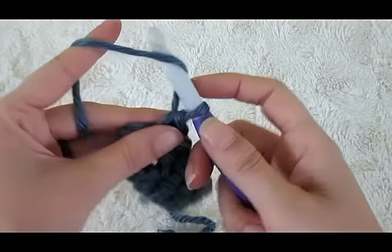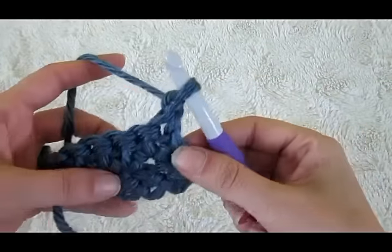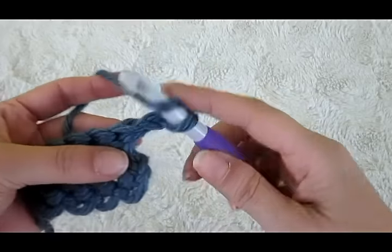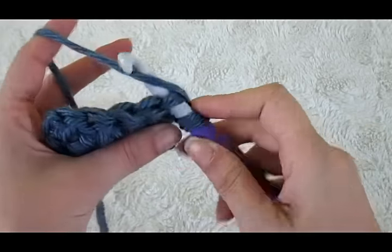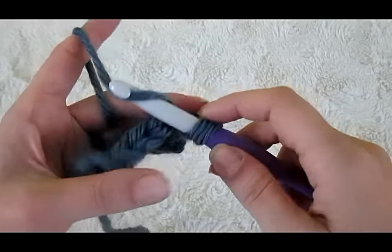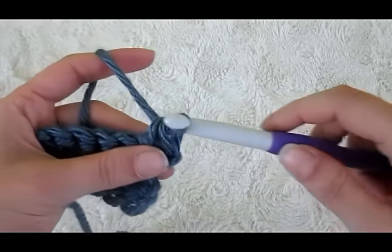I'm going to do one more row — chain one, turn. Start as a normal half double crochet: yarn over, pull through that first loop — kind of like a slip stitch but not really — then pull through the next two.